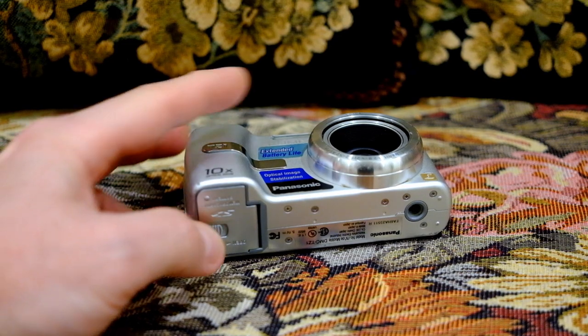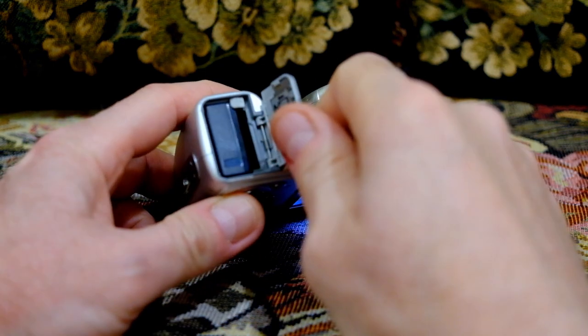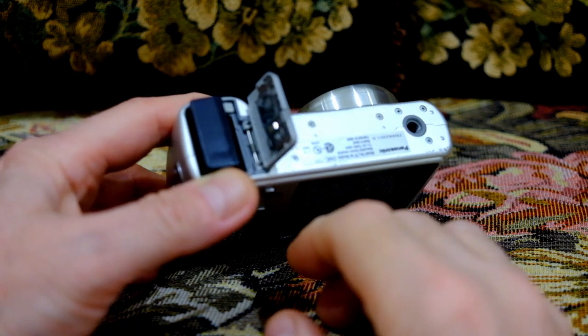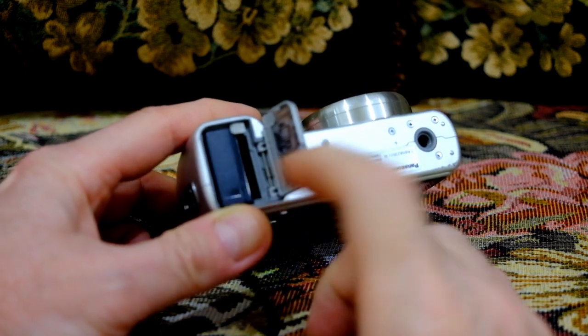This is obviously the camera battery door and there's a slot for the SD card. Luckily I was able to charge this battery — it was still good from the thrift store so I didn't need to buy another one.